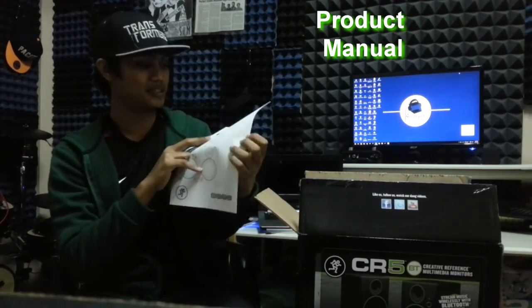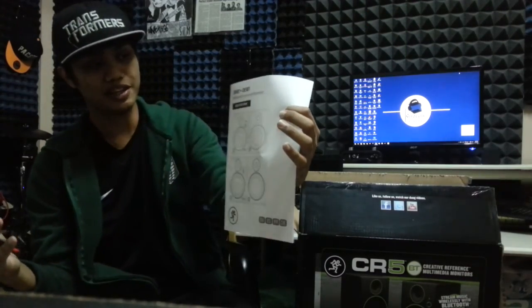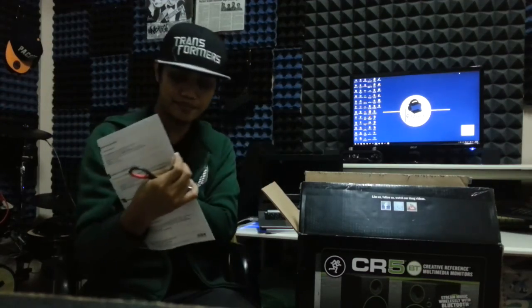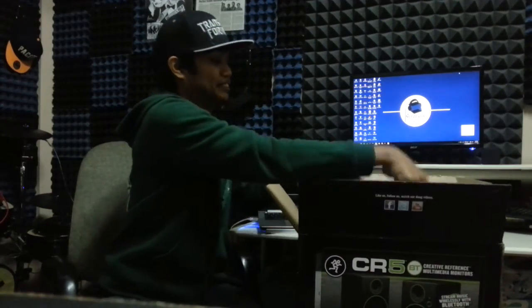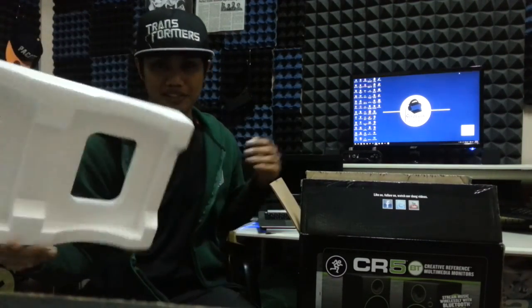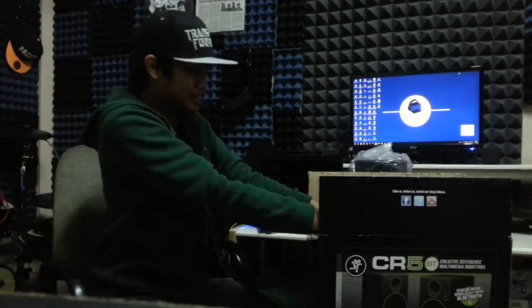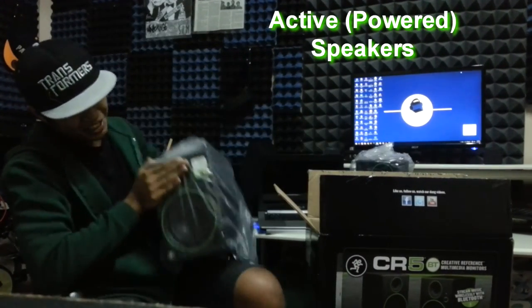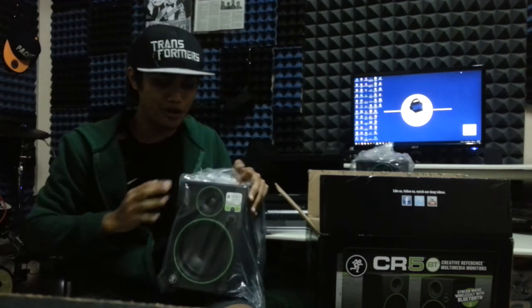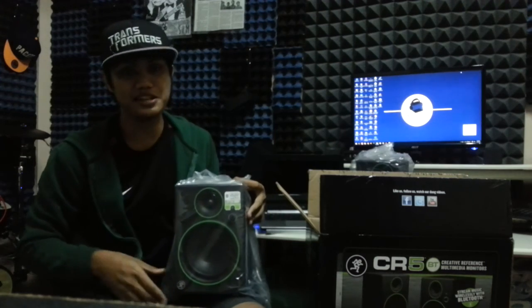So as usual, there's a manual — CR4BT, CR5BT, their newest models in the CR series. There's styrofoam packaging. This is the passive speaker, the 5-inch CR5 speaker. And here is the active side of the CR5BT — the main unit.